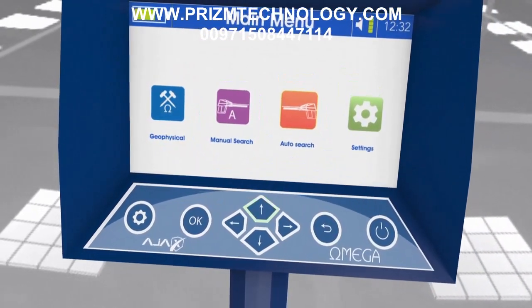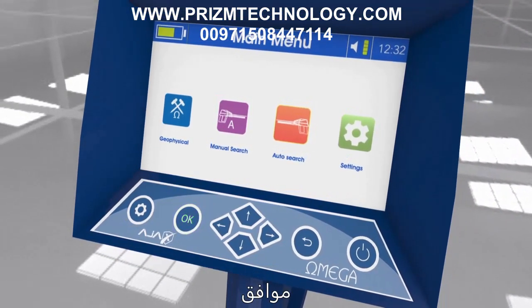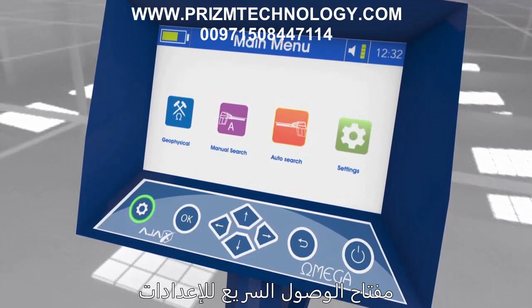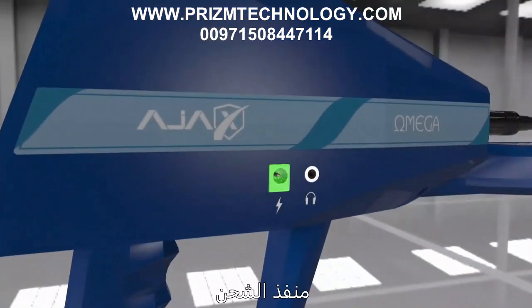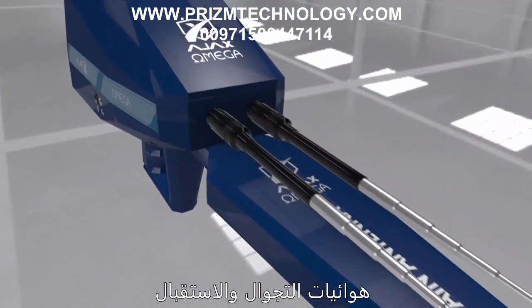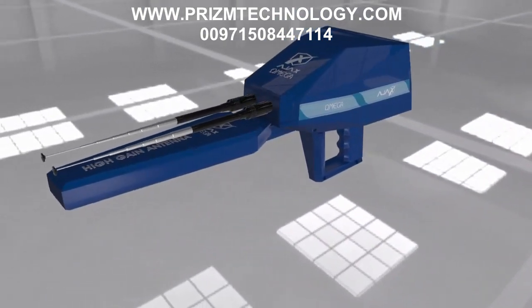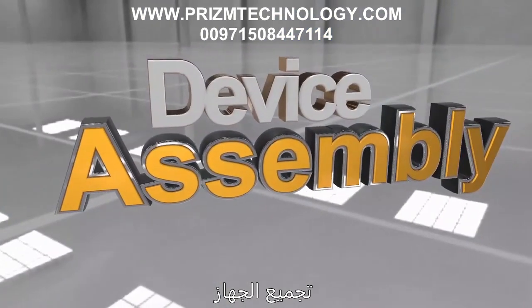Main unit components: The main unit consists of a power key, back key, navigation arrows, confirmation key (OK), quick settings access key, charge port, headphone jack, and roaming and receiving antennas with binary stimulation.